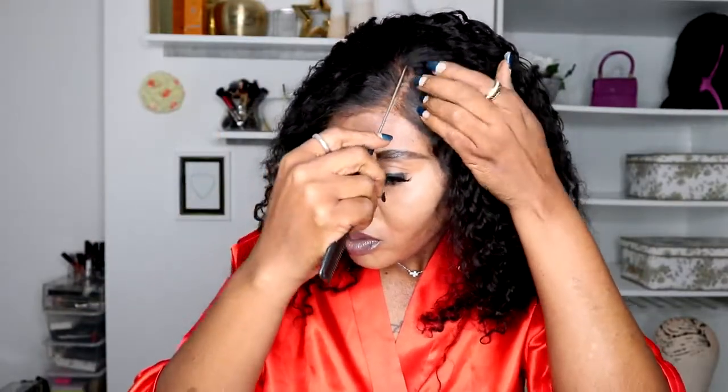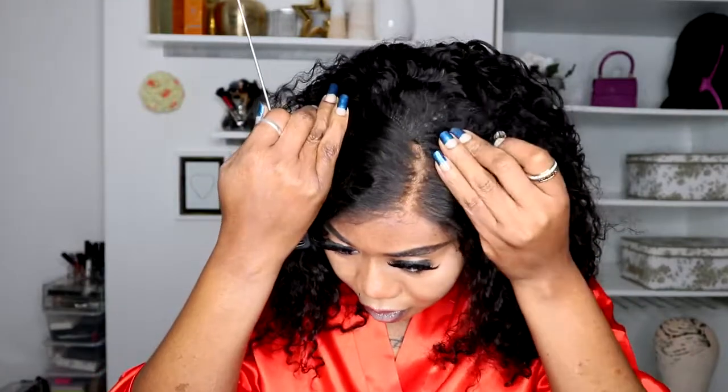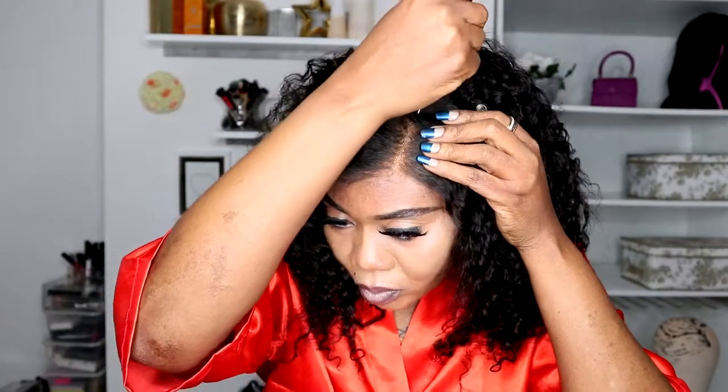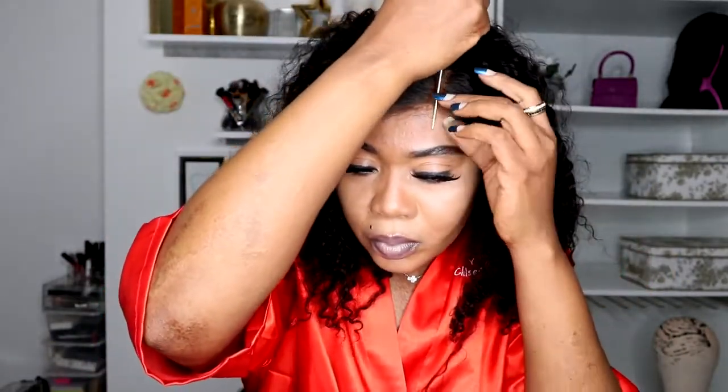You can see the lace — because it's transparent it looks very natural. Transparent lace is very thin and it's more like the HD lace, but this one looks even thinner and more natural. I prefer this transparent lace. Even without gluing the wig down, it looks so natural like my scalp. I decided to install the wig without gluing it down for you guys to see how this transparent lace blends into your skin even without glue.